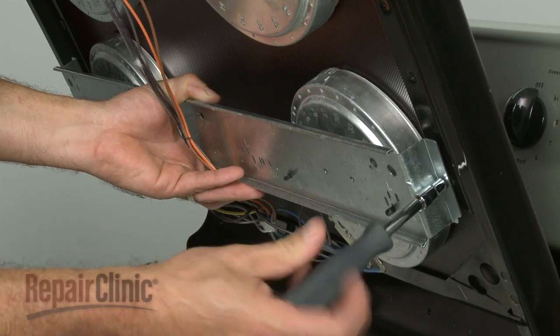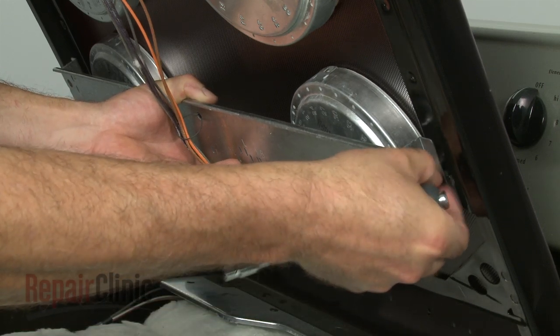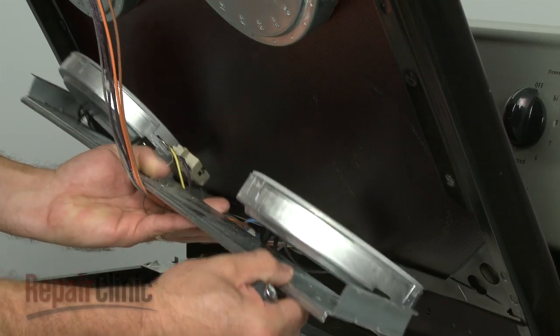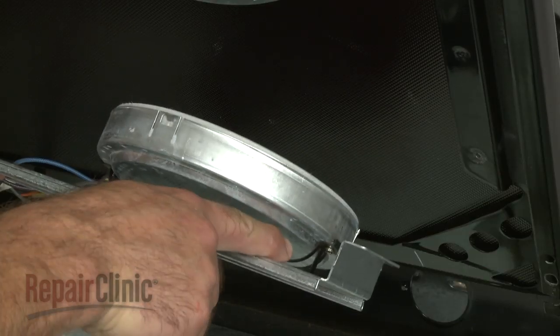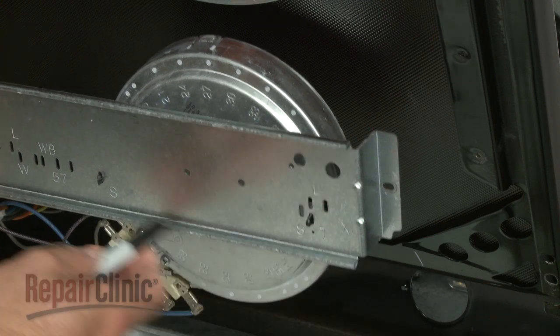Release the burner by removing the screws securing the cross brace to the main top. The burner is held in place by two brackets. Note which slots in the base the bracket tabs are inserted into.